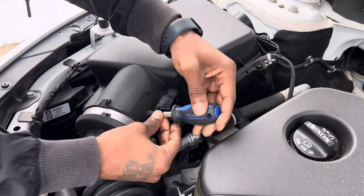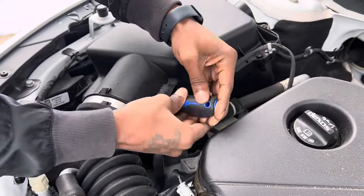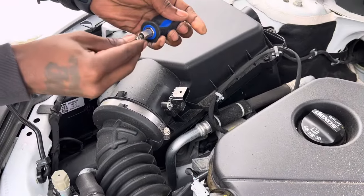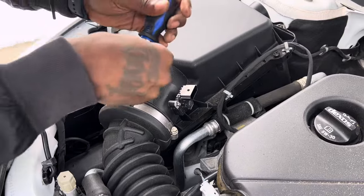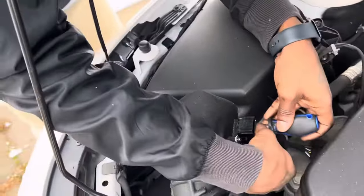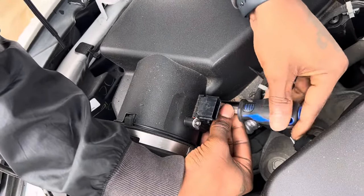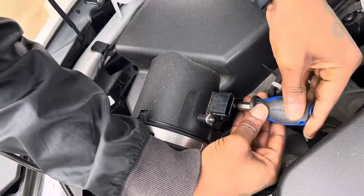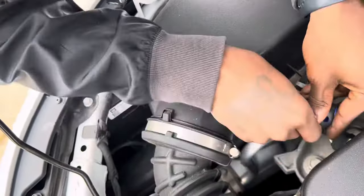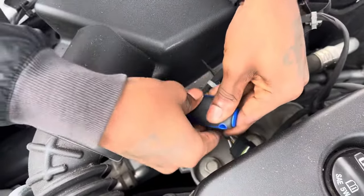I'm doing this the opposite way — if I was going the right way it probably would have clicked in my head already. That's the left-hand thing. I've already been doing work on this car.